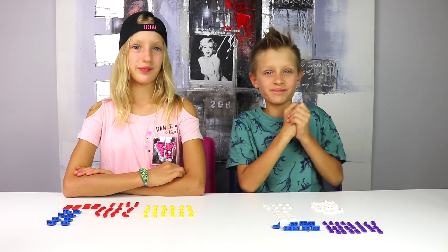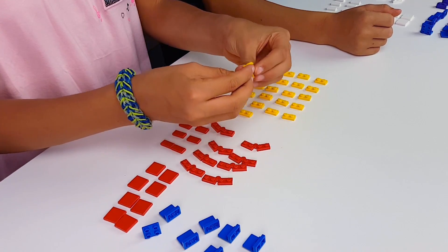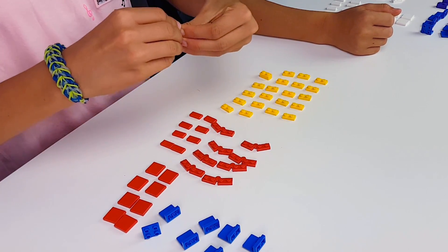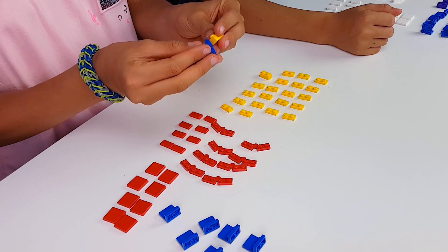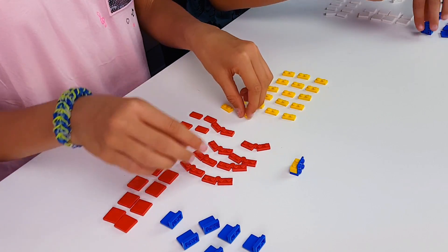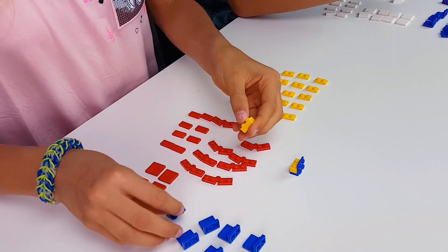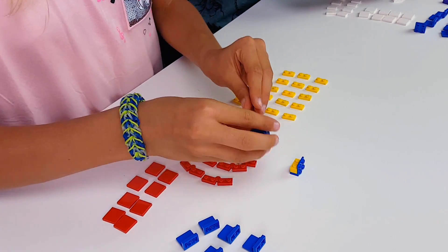Alright, so we're gonna start building. So the first step is to put these two pieces together like this, and put them on an inverted bracket, and do it for all of the inverted brackets.